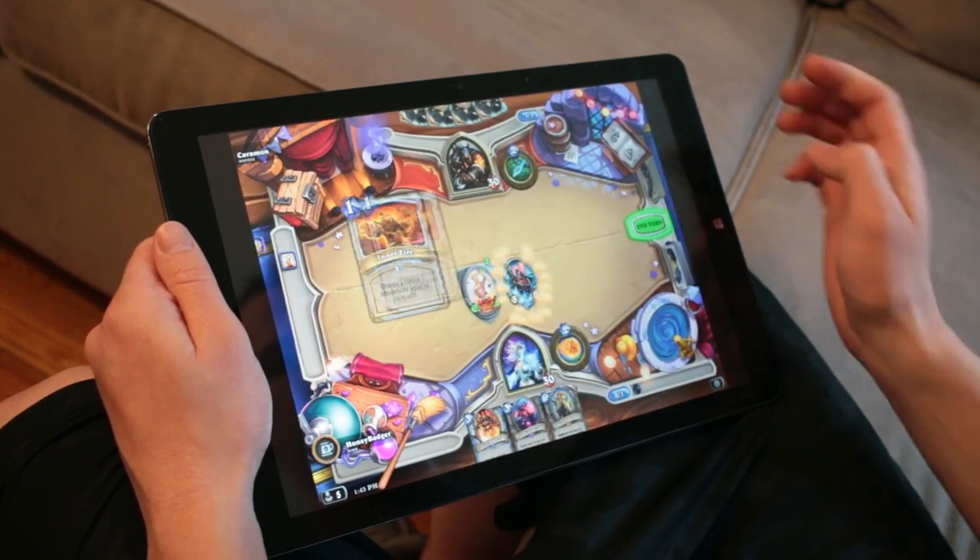If you're looking for a portable device that has internet access, you can browse the web really easily since it's got a big screen. If you want to watch movies on flights and stuff, the big screen is really nice for that and it gets great battery life. So for traveling and on the go, it seems like it would work out quite nicely.